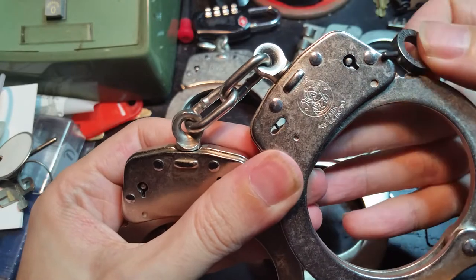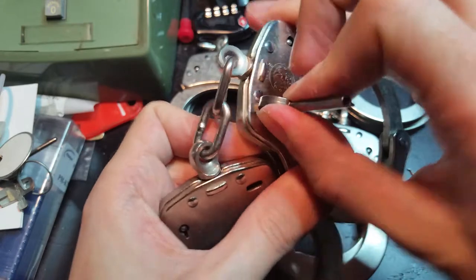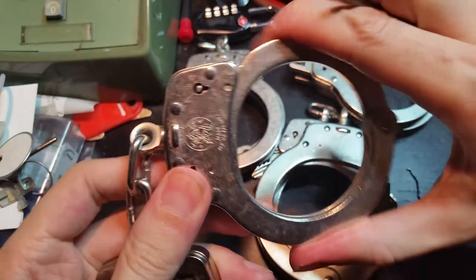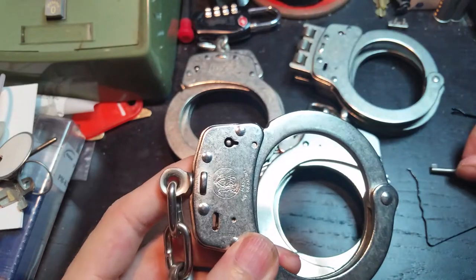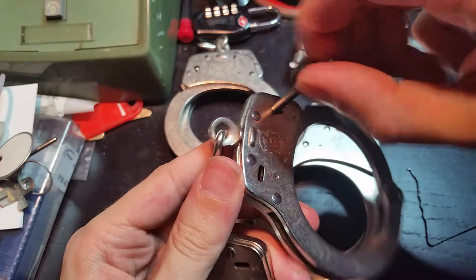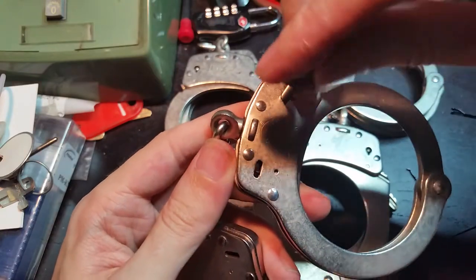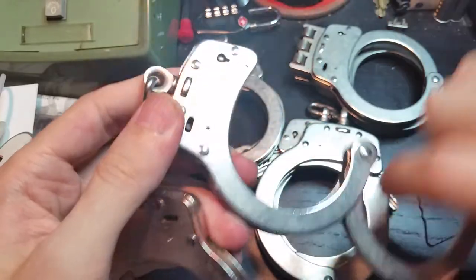This slot here actually goes all the way through the cuff, and as you can see that little bar inside the slot is the actual double lock. You can see that it has been applied and the handcuff cannot be closed any further, nor can it be opened. Normally the standard way of operating is to insert the key, turn it one way towards the chain swivel, and now the double lock is undone. Then you turn it again the other way, and the handcuff opens.